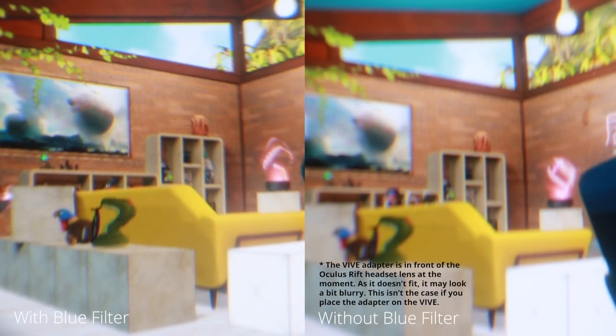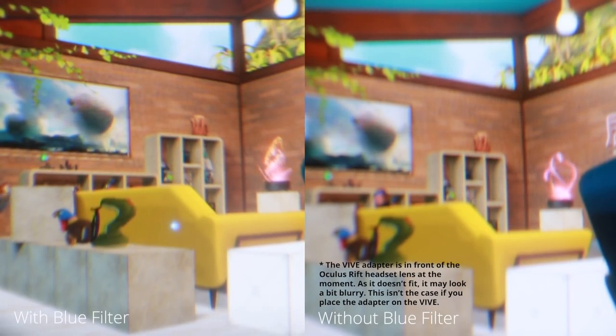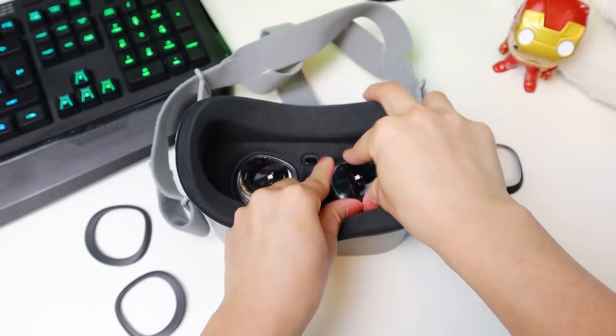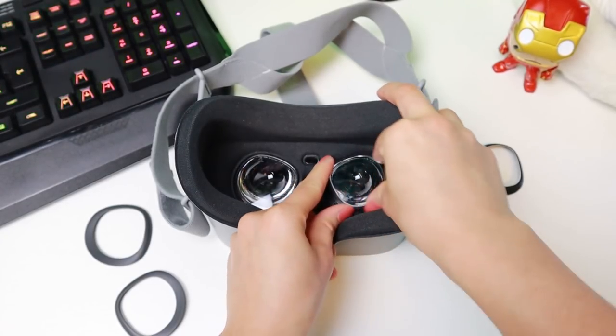I don't notice any color differences either, except when you get the blue light filter — everything is a bit more yellow. However, I also wear glasses with a blue light filter and the yellow of the WidmoVR lens adapters is definitely less, so more subtle. The adapters are very easy to insert and remove after you get the hang of it, taking only a couple of seconds.